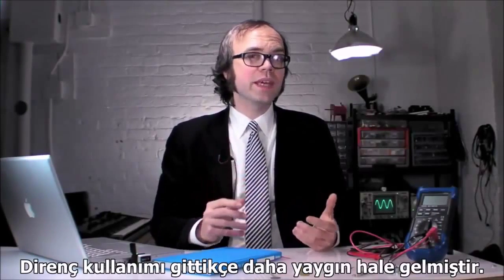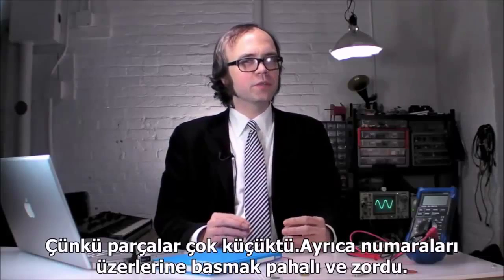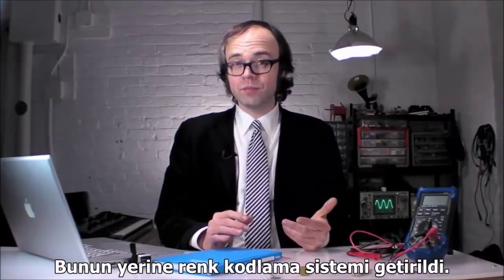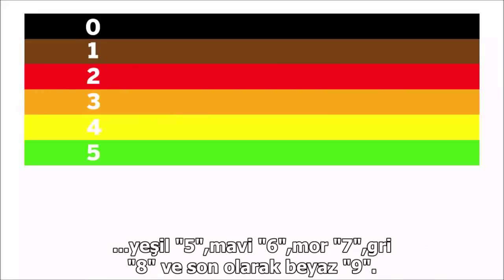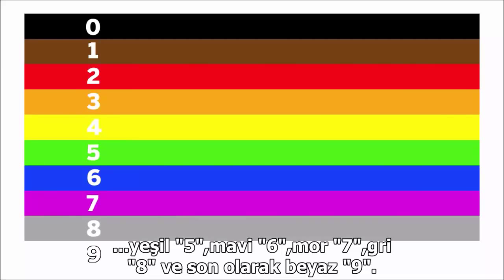As resistors became more widely used, a system for labeling their values was needed. Because the parts were so small, it was expensive and difficult to print numbers on them. So instead, a color-code stripe system was put into place. Each stripe stands for a number: black is zero, brown is one, red is two, orange is three, yellow is four, green is five, blue is six, violet is seven, gray is eight, and white is nine.